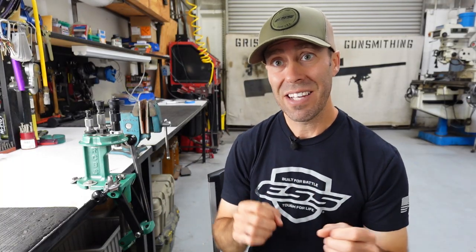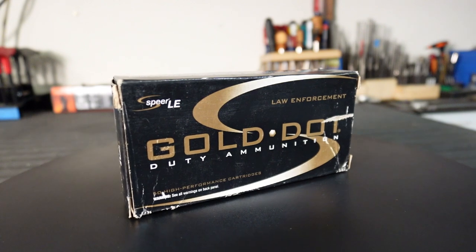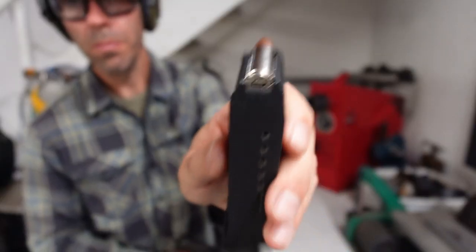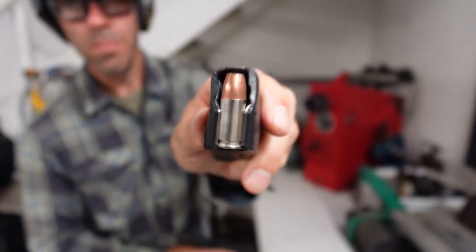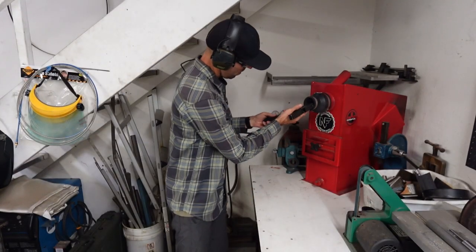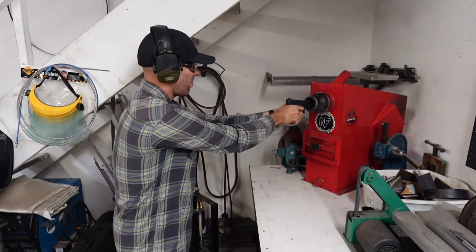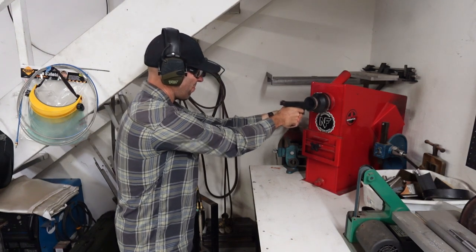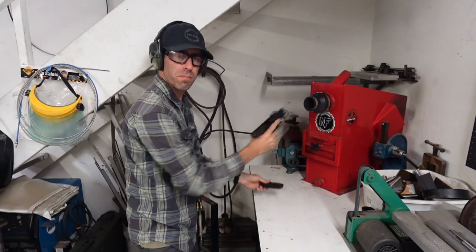Now to put that test up against some other 9mm, we got some Speer Gold Dot, which is basically defensive ammunition — it's duty ammo for a lot of departments. So it should in theory be much better in elements like water. How did it perform? It performed flawlessly. We had zero misfires out of five with the Speer Gold Dot.